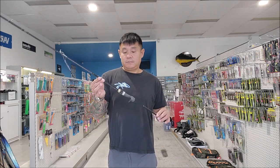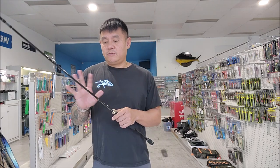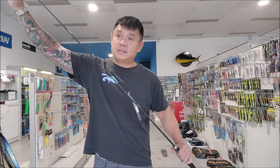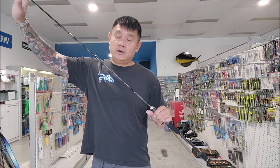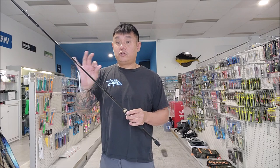This is for people that actually want to start using baitcasters but don't want to pay $400-$500 for a setup. We've got something really good for you to try, and also for your young person if his birthday is coming up and he loves fishing — this could be a great combo gift.